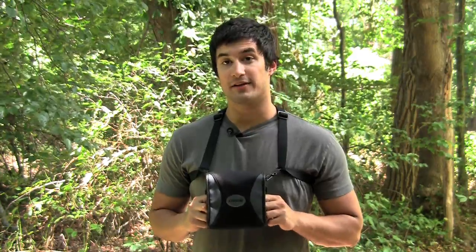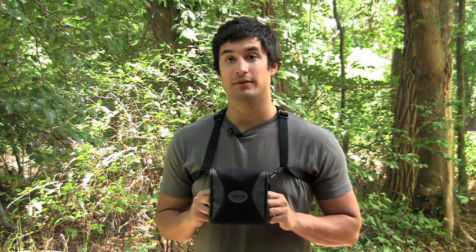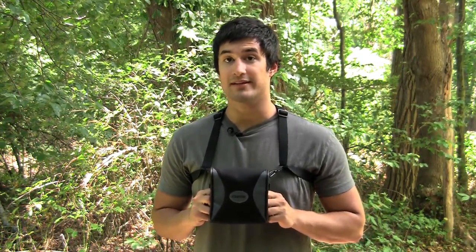The Bino Armor Deluxe fits most 8x42 and 10x42mm binoculars. For a complete list, please visit our website at www.carsonoptical.com.